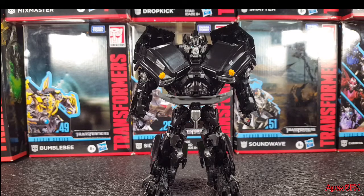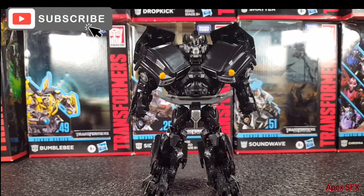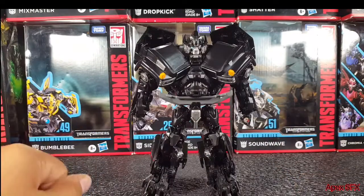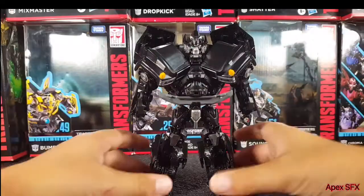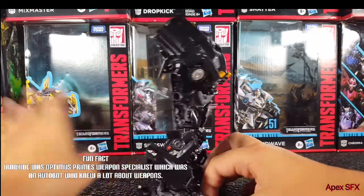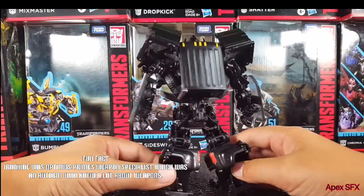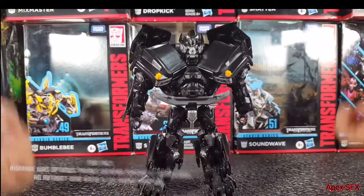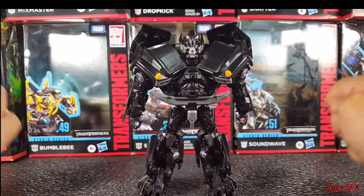Here we have Transformer Studio Series Ironhide in his robot mode, and I cannot even begin to tell you how excited I am to finally have this guy. He is by far my favorite toy in my entire collection. I know I said Sideswipe is my favorite actual character, but in terms of favorite toy, Ironhide takes it. This is movie masterpiece material in my opinion — a perfect figure. The design is perfect, it is awesome. Everything tabs in quite nicely — you just have to have it in your collection.